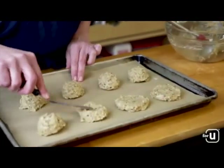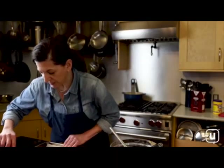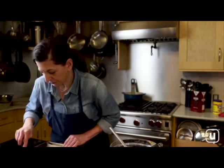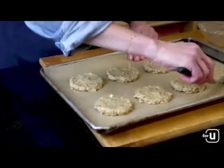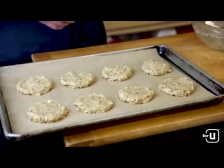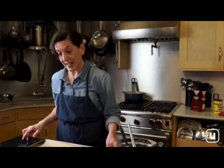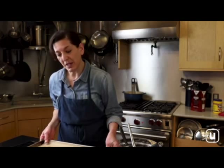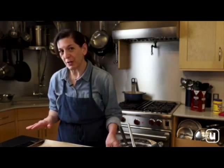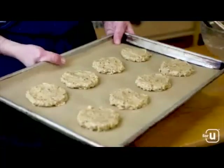They'll grow a little bit, so you don't want them super close together, but they won't really spread out a lot. Pop them into the oven and they'll bake for about 10 to 12 minutes until they're golden on the edges, puffed, and cooked through. Our cookies are now ready to go into the oven — we can refer to the app and set our timer for 10 minutes. I like to check them halfway through to make sure they're browning evenly.